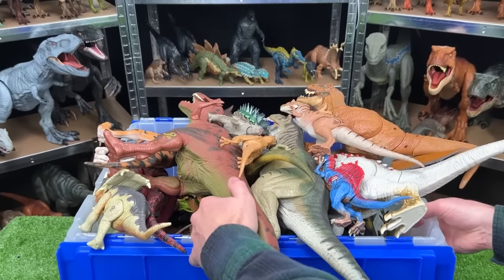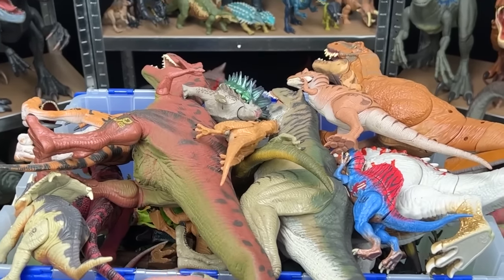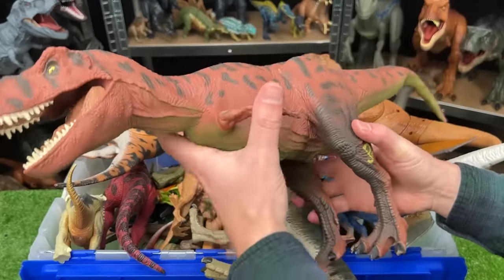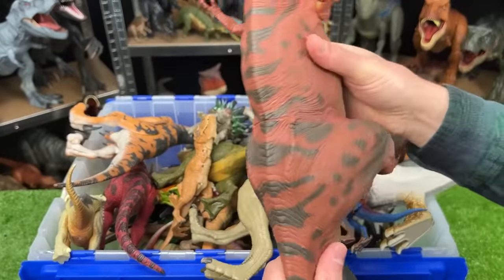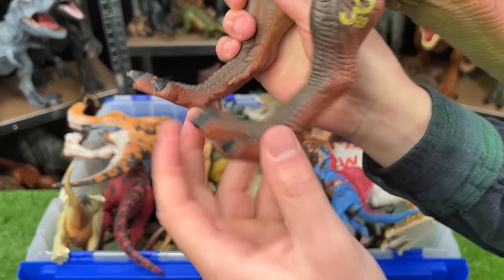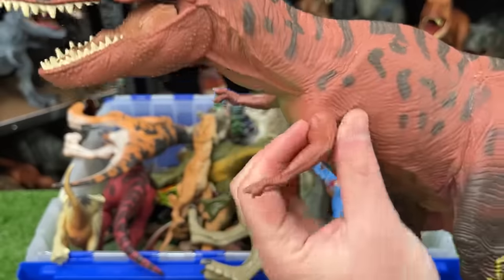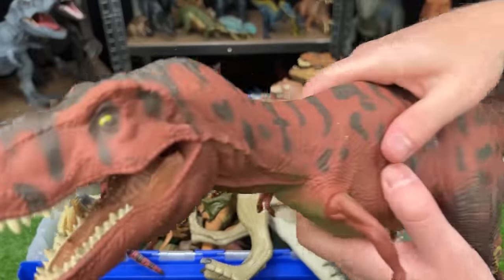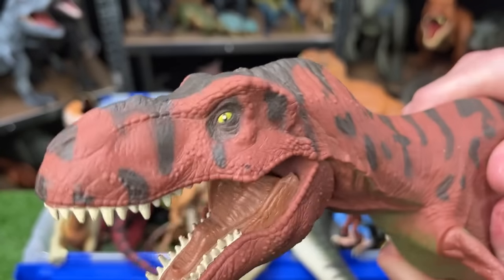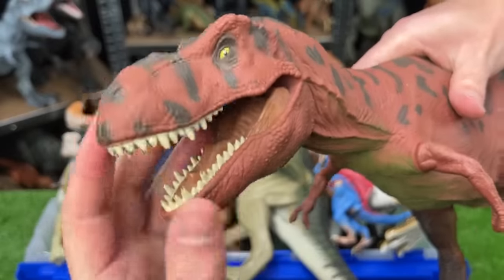Let's dig into this giant bin of old Jurassic Park and Jurassic World figures. This is the 1993 Tyrannosaurus Rex. It's got a soft body all over, with legs made of hard plastic as well as hard plastic arms that swivel. And this T-Rex has a chomping action — when you squeeze the soft stomach, its mouth opens and closes. It's a little old so it's not working quite as well as it used to.